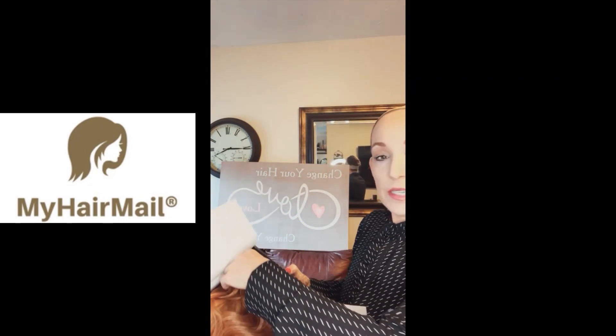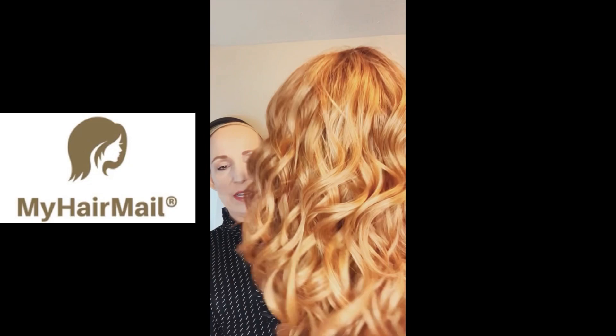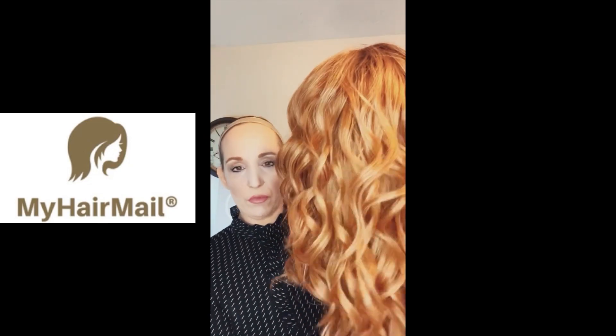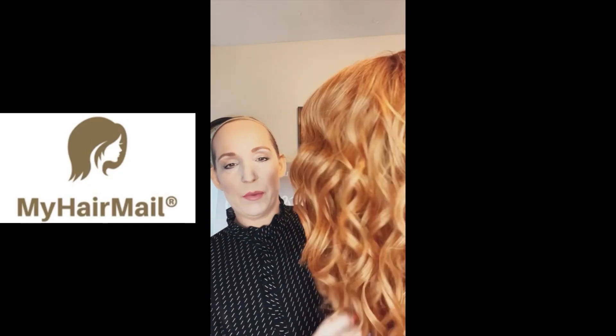They come very nicely wrapped in the box. I'm going to go ahead and take her out. Taking off the hairnet — as you can see, it's a mixture of reds. Beautiful! This is my favorite color. It's got a little bit of different reds but it's a very fresh red color.